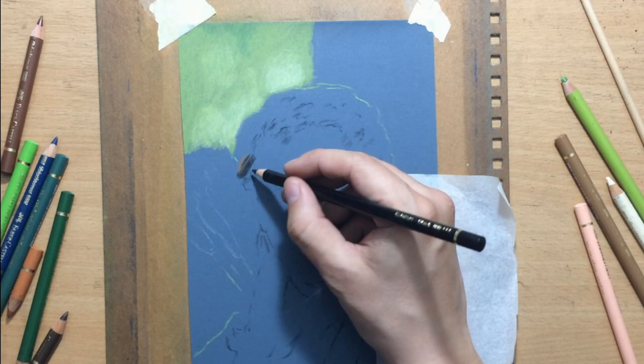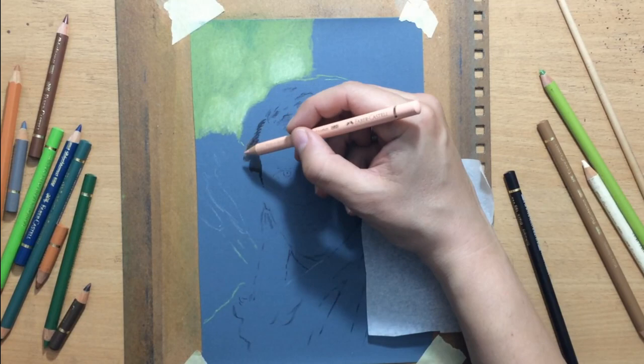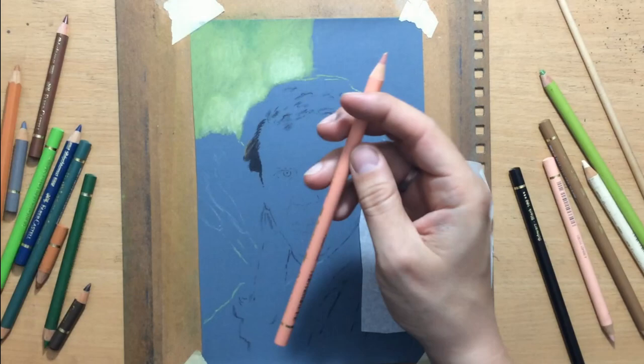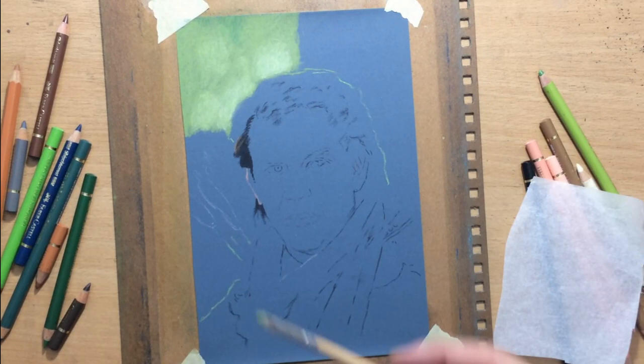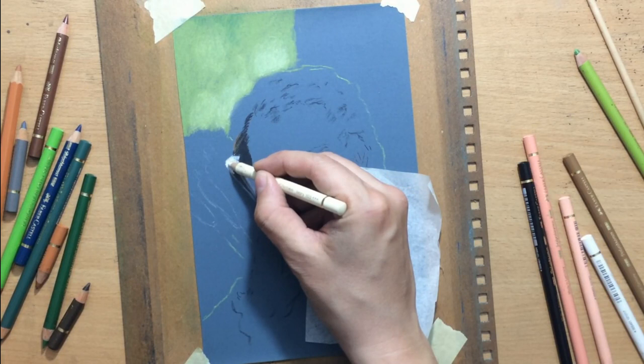Moving on to the main subject and starting to work on his hair. I'm going to be using a combination of black, some browns and some other lighter colors on top for the highlights. The colored pencil I used here for the black is Faber-Castell Polychromos black, but in addition to that I'm also going to be using the Kohinoor silky black pencils. These are similar, but I feel they are a little bit darker, especially when I put them on top of other layers. That's why I like to use them in combination with the other Faber-Castell pencils.